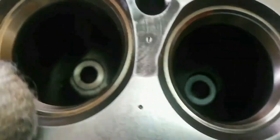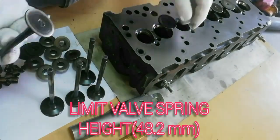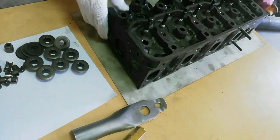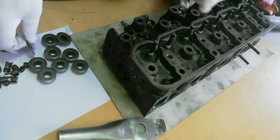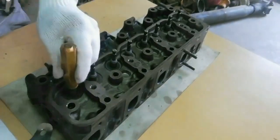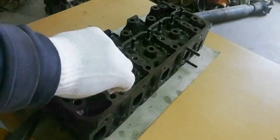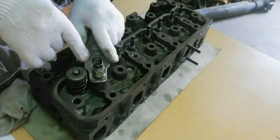Check the valve seat contact faces for roughness and unevenness. Check the valve spring height — the standard height is 49.7 millimeters and the limit height is 48.2 millimeters. Install first the valve spring lower washer before installing the valve stem oil seal. Use a spring compressor to install the split collar valve lock.